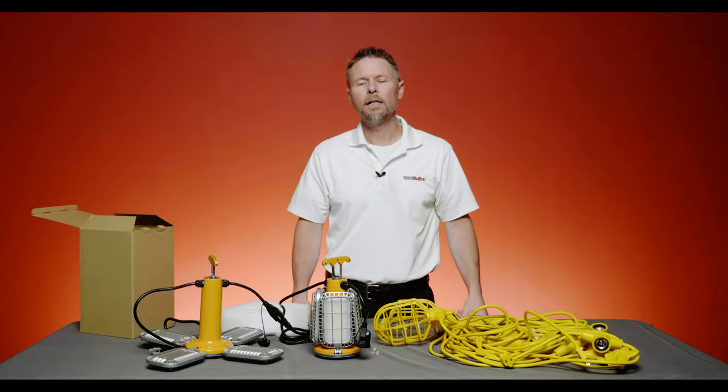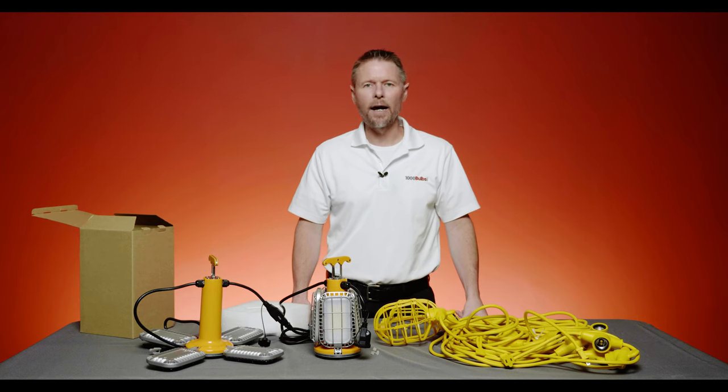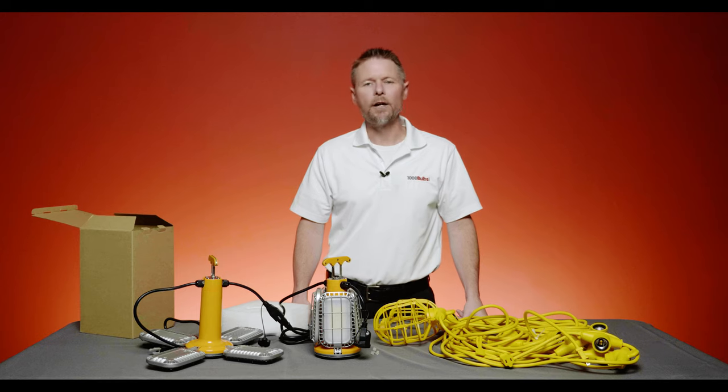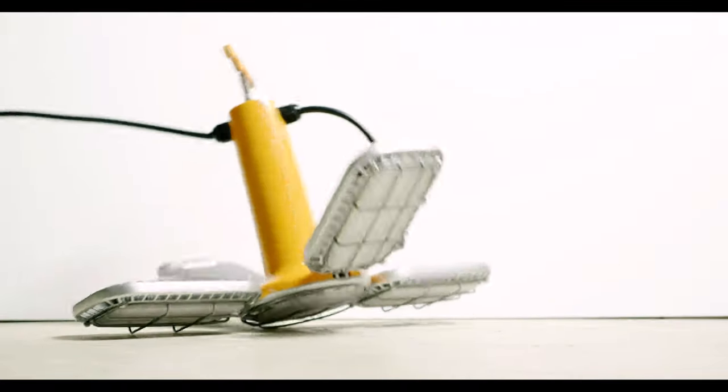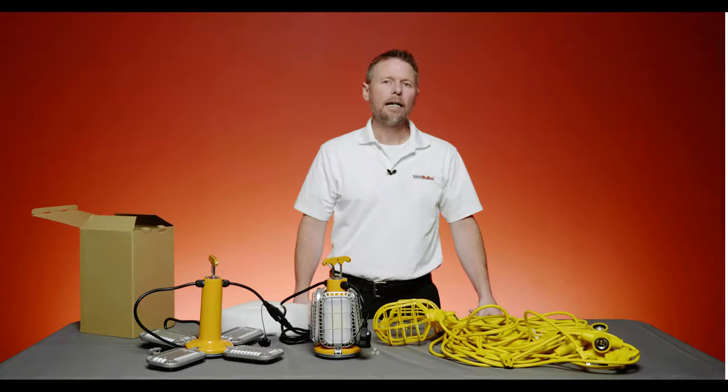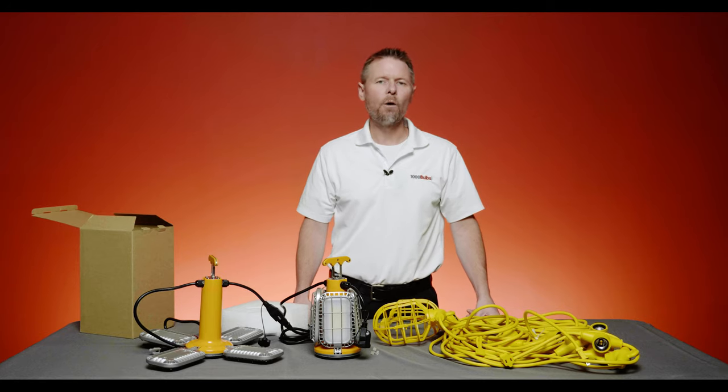What you don't want to have happen are stringers or extension cords on the ground that people could trip over. You also want to make sure that as you're carrying ladders and other things that could break lights, you protect everything with cages and something that's durable. That's why we have the temporary lighting category here at 1000Bulbs.com, and we want to show you exactly what we can offer you.